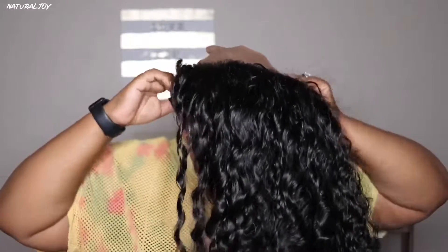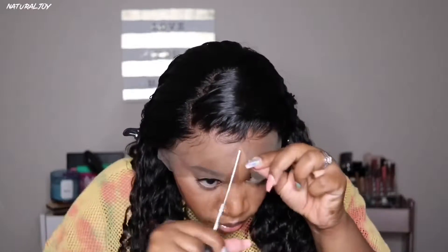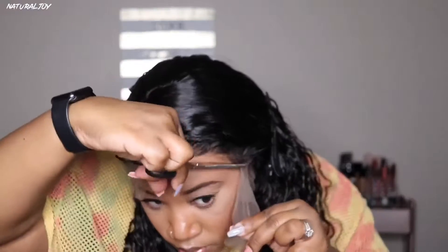The elastic band is removable if you do not want to use it — you can just use the adjustable straps. I find that using both the adjustable straps and the elastic band can be uncomfortable. The way they have the elastic band placed is kind of uncomfortable if you tighten it too much, so you have to make sure everything is fitting well.